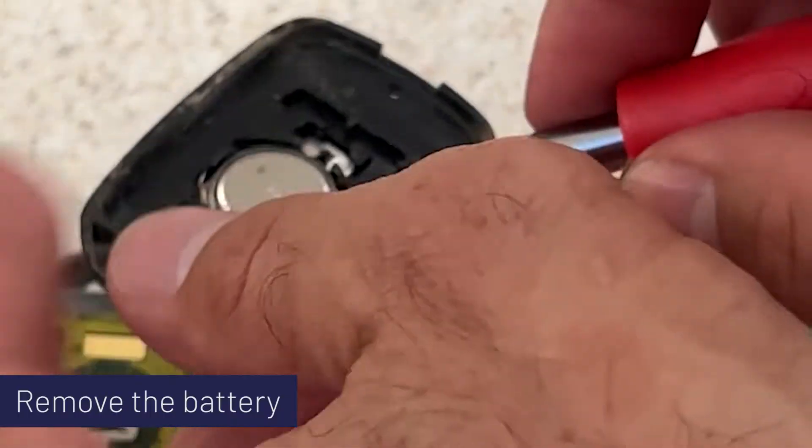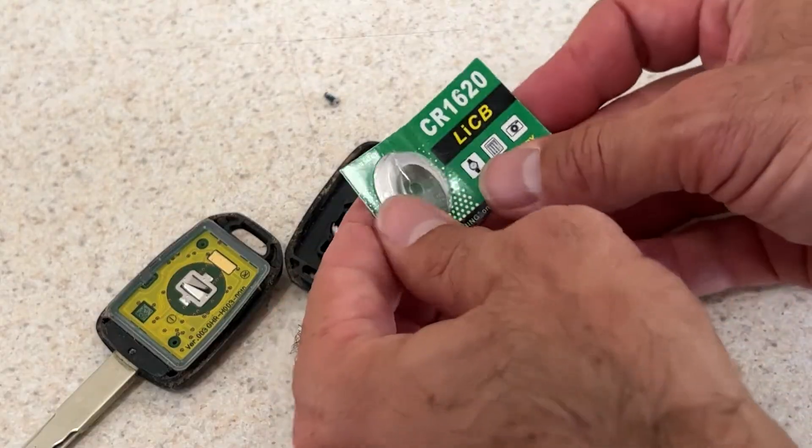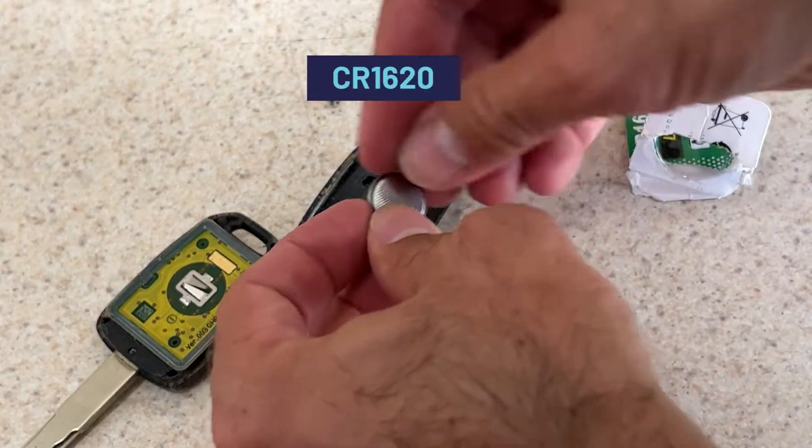With the case open, pop out the old battery. Notice the plus side goes down. If you snap a photo, it tells you what battery's needed. It's 1620 for this one.